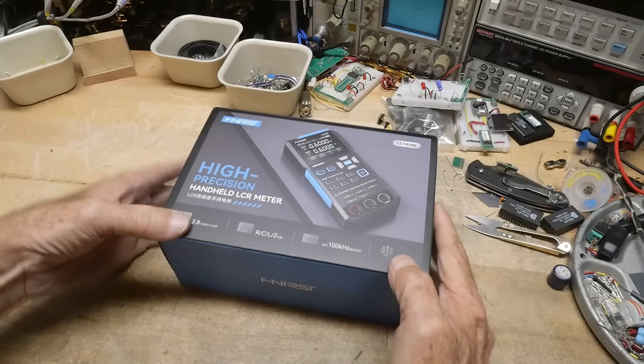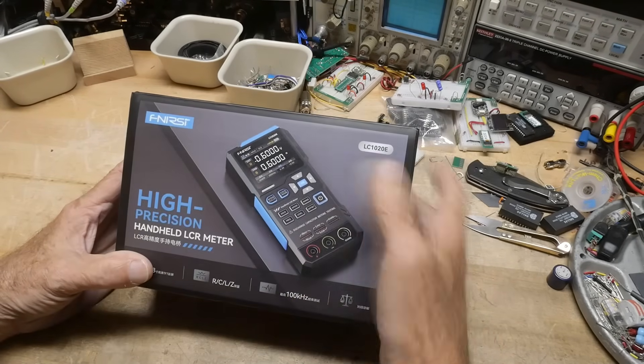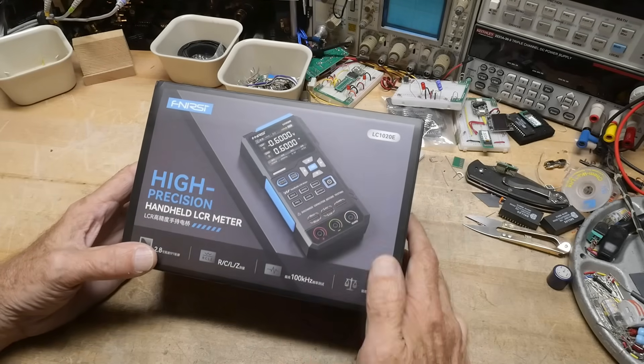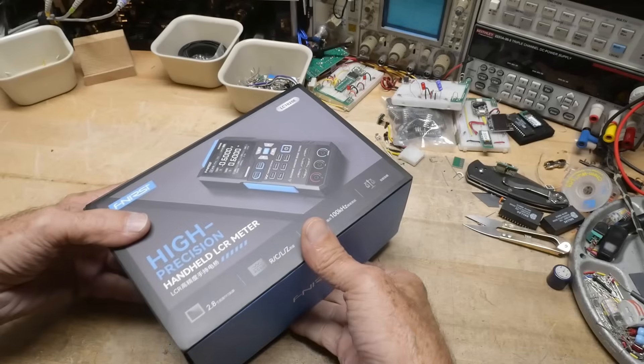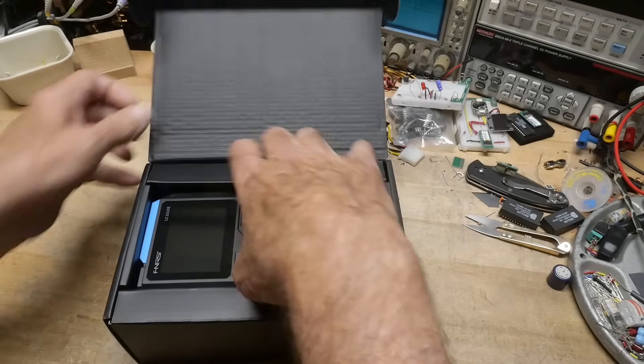All right, what's on the bench? Panercy sent this in for a review. It is an LC1020E — it is an LCR meter. I'm a big fan of LCR meters, so let's see what this one's about.